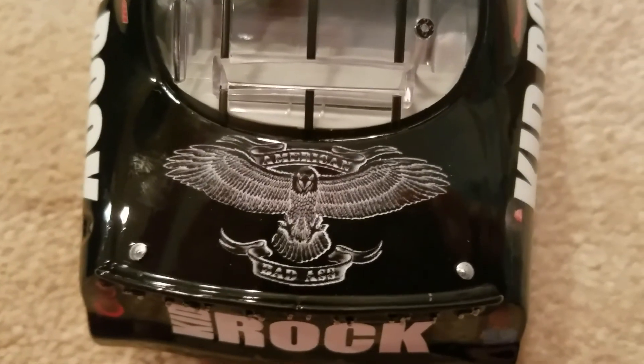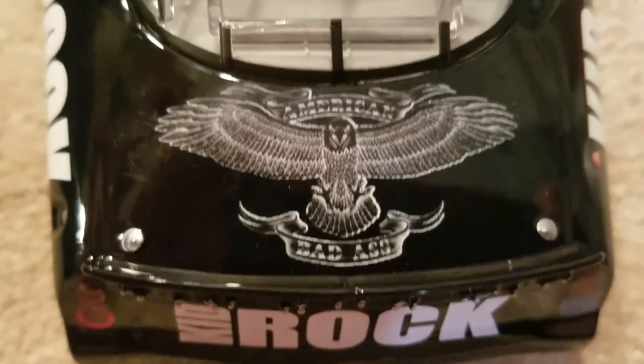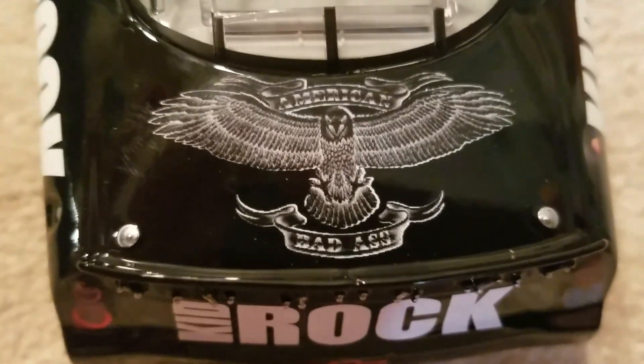And then you got whatever the heck that logo is — it's just a bird. American Badass, that's what it says. This is American Badass, so that's kind of interesting.